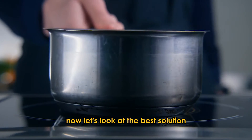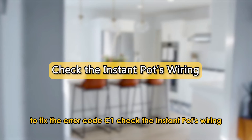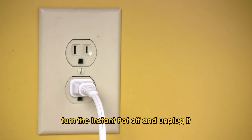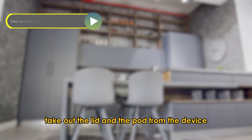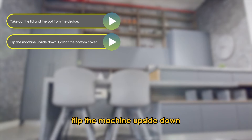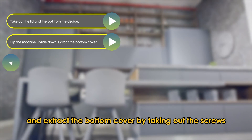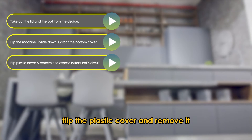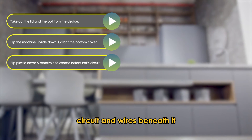Let's look at the best solution to fix error code C1. Check the Instant Pot's wiring. Turn the Instant Pot off and unplug it. Take out the lid and the pot from the device. Flip the machine upside down and extract the bottom cover by taking out the screws. Flip the plastic cover and remove it to expose the Instant Pot's circuit and wires beneath it.